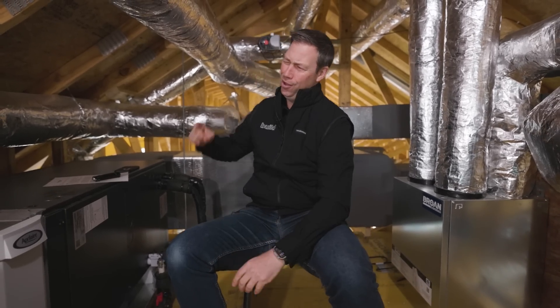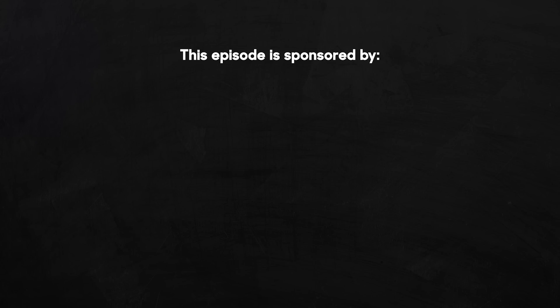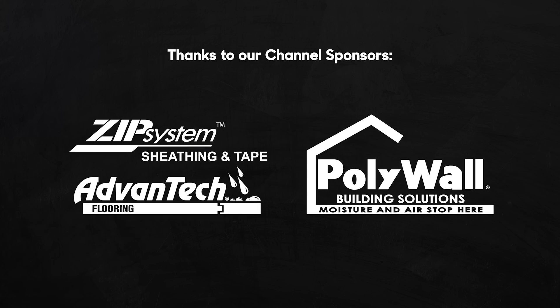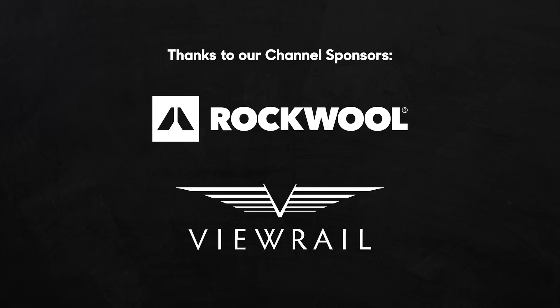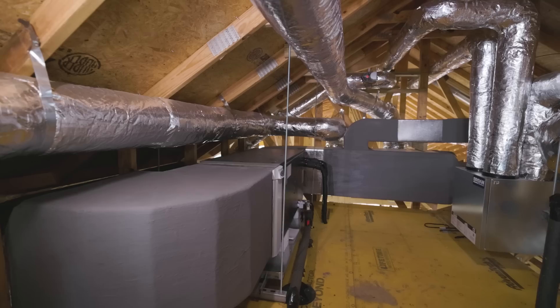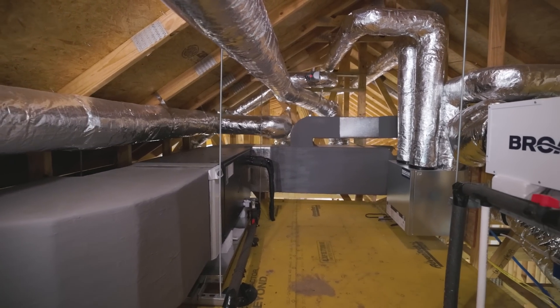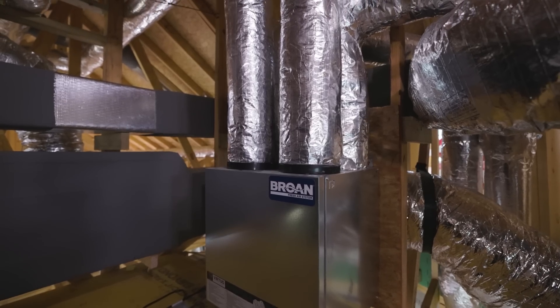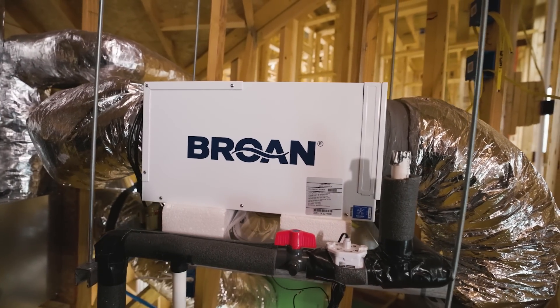If you're not currently a subscriber, hit that subscribe button below. We've got new content every Tuesday and every Friday. Follow us on TikTok or Instagram, and we'll see you next time on the Build Show. Big shout out to my friends at New Results HVAC who did this gorgeous mechanical room — they installed all this equipment: a Mitsubishi, an April Air with a MERV 15 filter, a Browne AI Series ERV, and the Browne 70H. We've got two of these to dehumidify this house. Nacho and the team did an absolutely top-notch install.